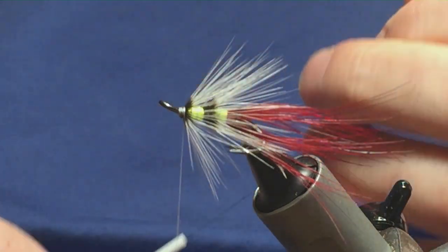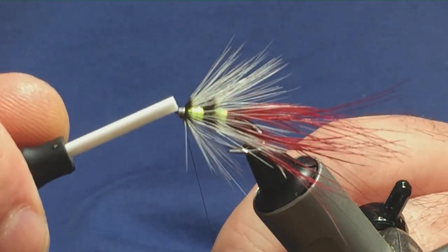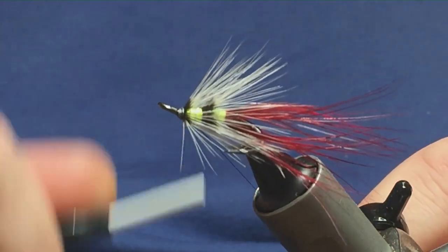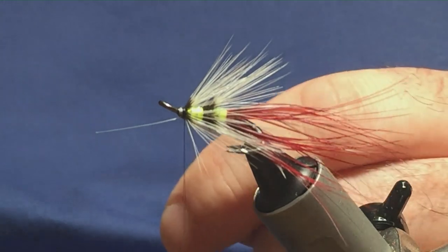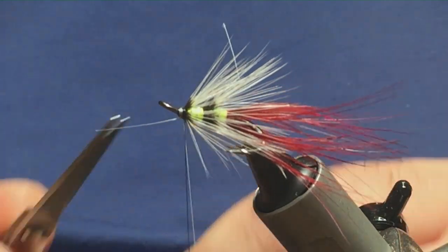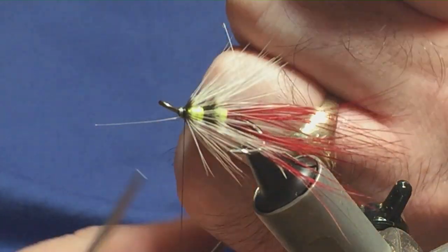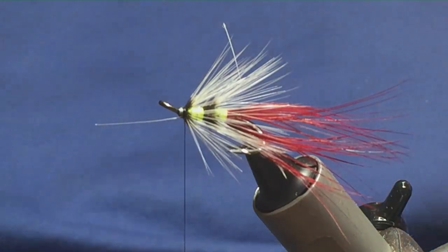The head on the fly is black, so I'm going to switch over to Uni-thread 8/0 in black. I'm just going to simply tie over the white thread, come in, remove your waste tag. Then just come in and remove the white Uni thread.